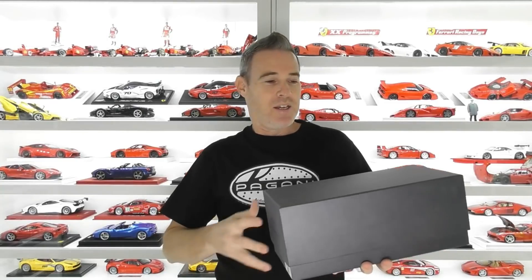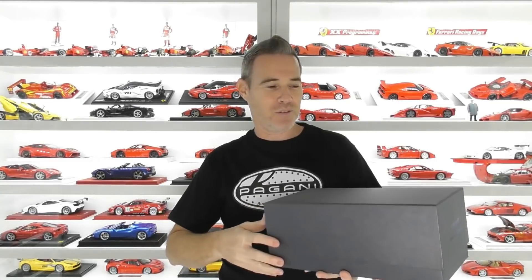Hi guys, I'm Rob and welcome back to Rob's Model Cars. I've got another model review for you today and of course it's another Pagani. What I've got today is a Pico Pagani Zonda Cinque Roadster. This is not usually the color choice I would choose, but I've got some plans to make some custom Pagani models and I bought this from another Australian collector through eBay for a reasonably good price. Before I start messing with it I thought I'd give it a quick review and show you that it's a really high quality model.